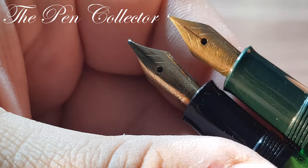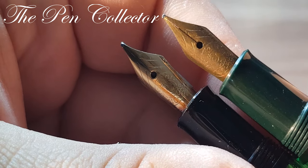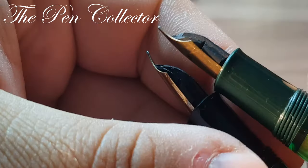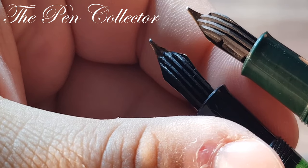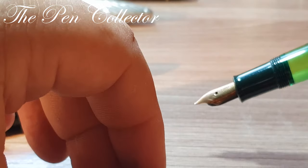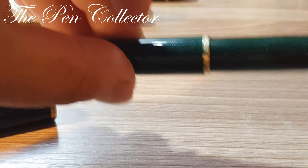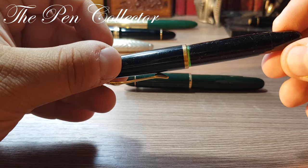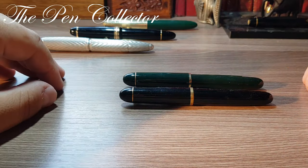They are both 14-karat nibs and they have a moderate amount of flex — let's call it semi-flex. They are both made out of gold and have the classic ebonite feed on the back. This is the first dark green one, and my latest acquisition is this black one.